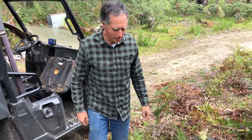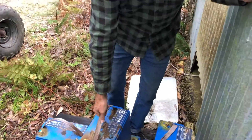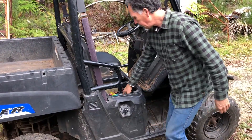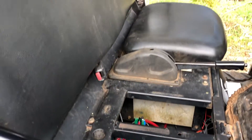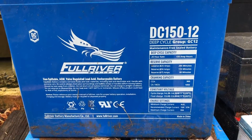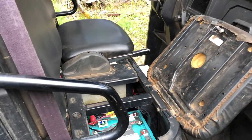Just by way of explanation: the batteries we took out — there were eight of those monsters, 30 to 40 kilos each. What we put in was four 200 amp-hour lithium batteries at 30 kilos apiece. So you're replacing roughly 250 to 300 kilos of lead with 120 kilos of lithium. That's a huge weight saving, and the cart drives a lot better because of it — big, big improvement.